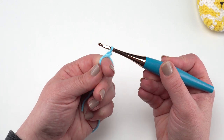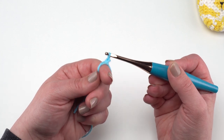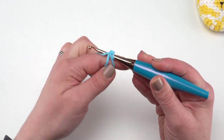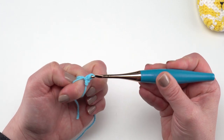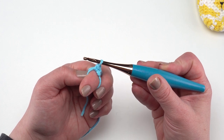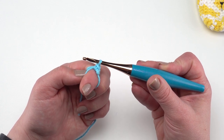All of these egg cozy patterns are worked in a spiral, so this chain at the beginning is really the only turning chain we use. We chain one, go into that ring under both of those loops, yarn over, pull up a loop, yarn over, and make a single crochet. This is our first single crochet of the round, so I'm going to come back and add a stitch marker to this. When we work in a spiral I always recommend using a stitch marker in the first stitch of each round so you don't lose track.